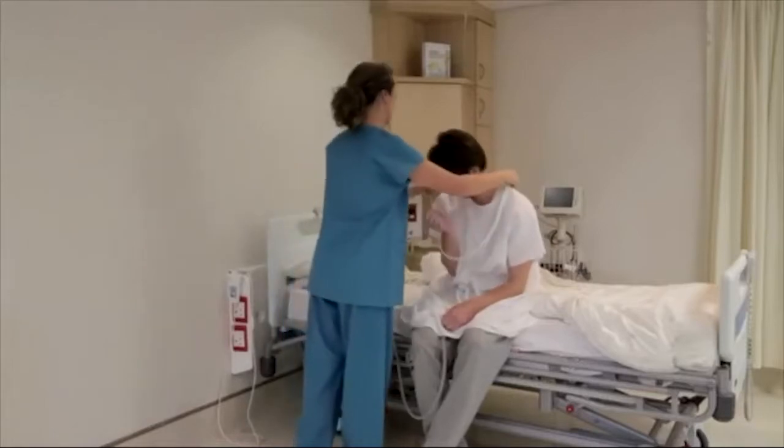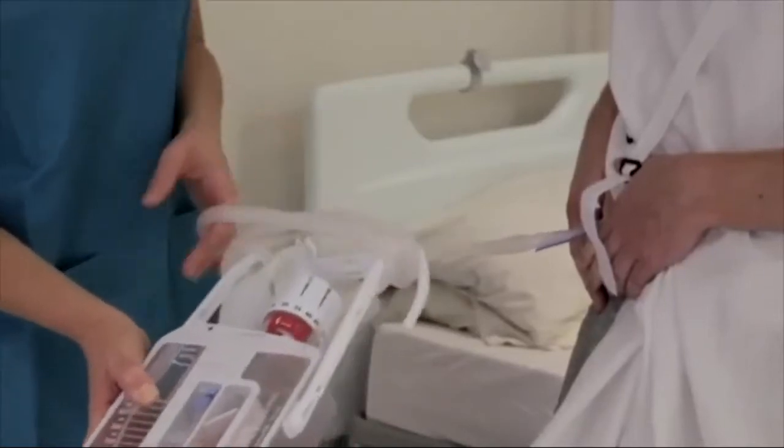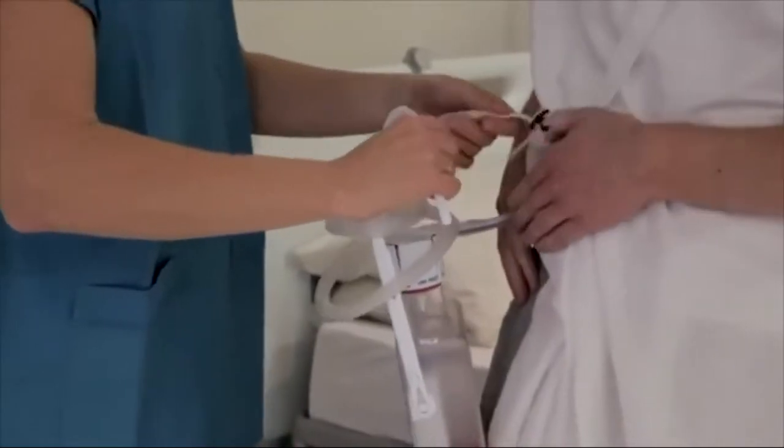When patients start to mobilize, a shoulder strap is used. Coil the drainage tube around the handle to prevent dependent loops in which fluid collects, compromising lung re-expansion.